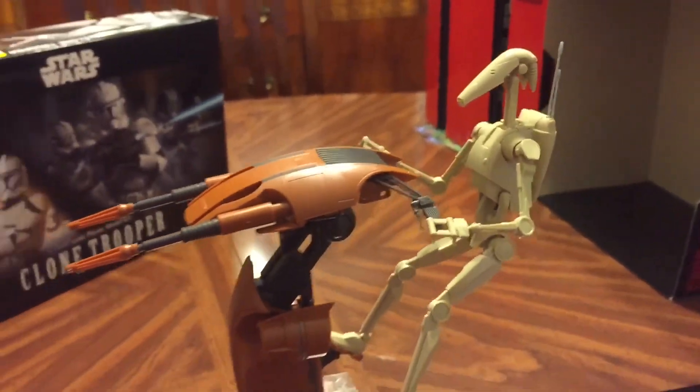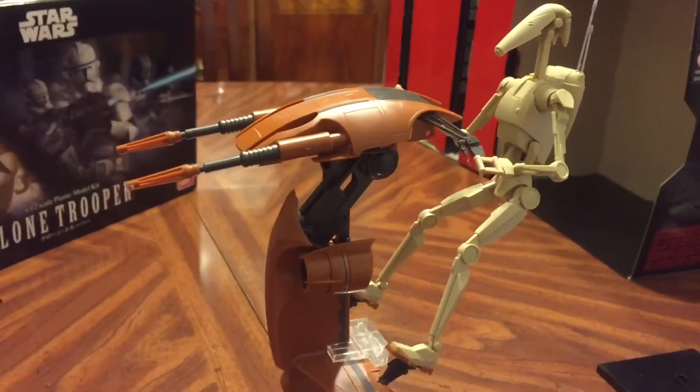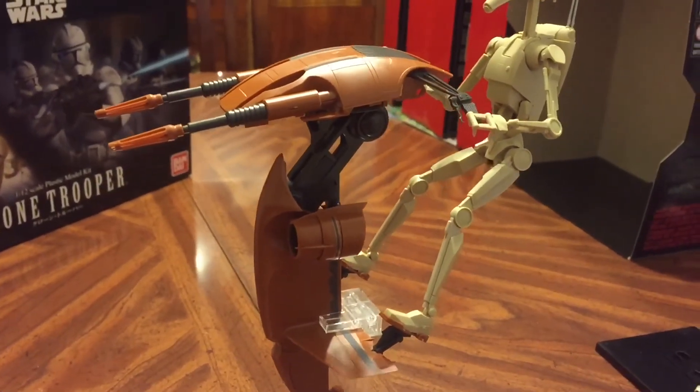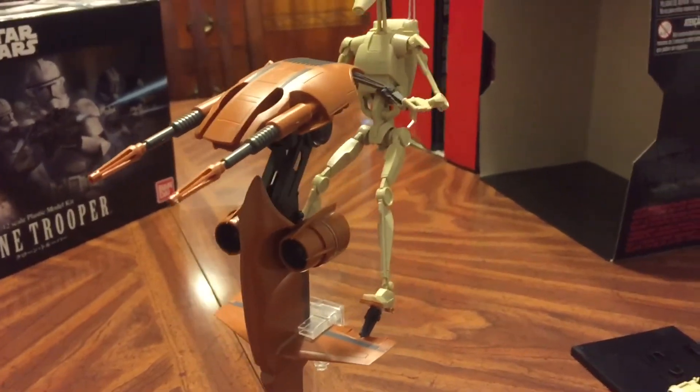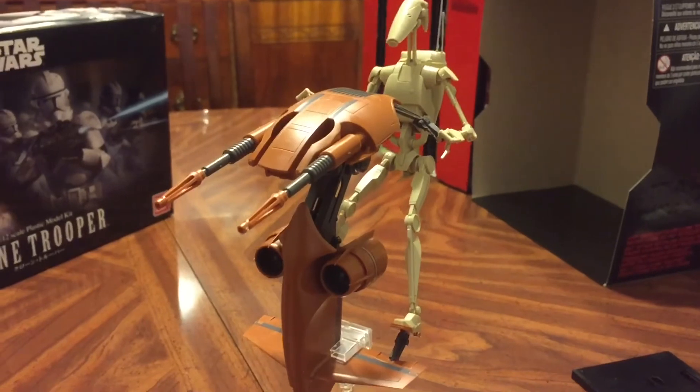It comes with a nice plastic base to put him on as well. The coolest thing of all is that Hasbro has not given us a battle droid, so this is a 6-inch battle droid you can't get through Hasbro. This set cost about $35 to $40 through Amazon, so very worthwhile.